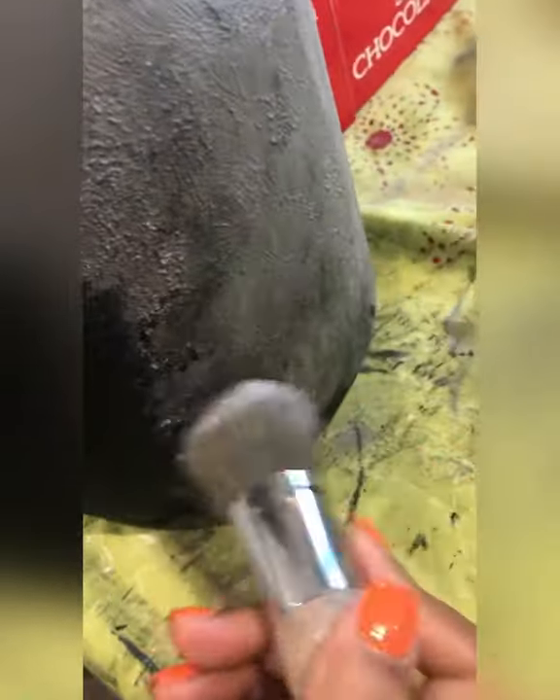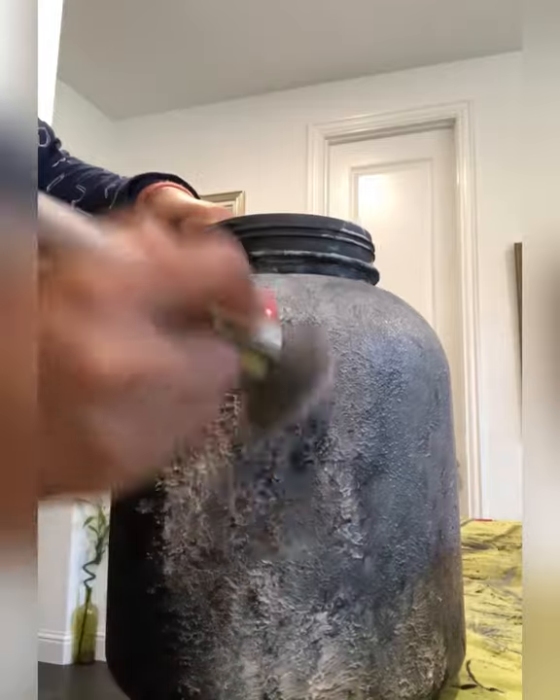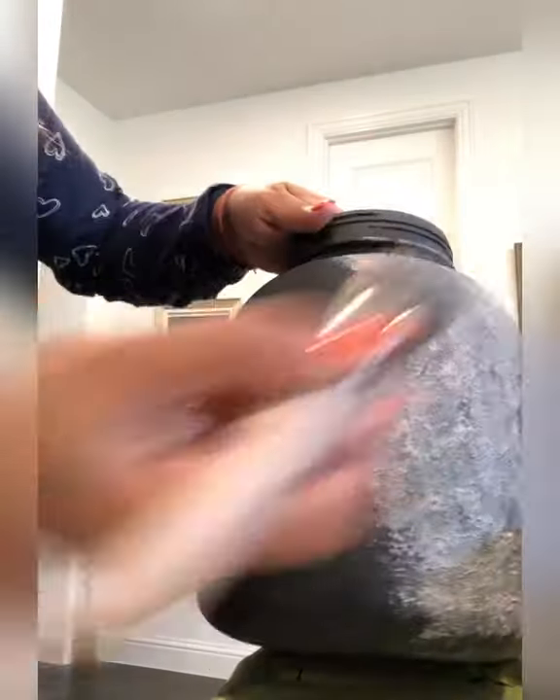That's the beauty of joint compound — you can just stipple it and then take the paint and stipple over it. You can see a beautiful texture coming on this jar.